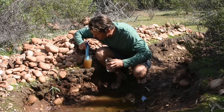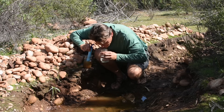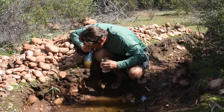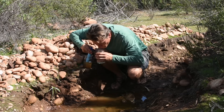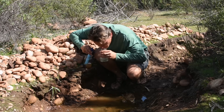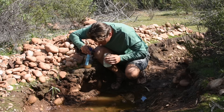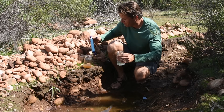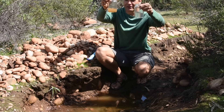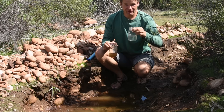And here we go. Wow, this is good enough to show you. Look at the difference in that water — I can clearly see through the filtered water. And this is the puddle stagnant muddy scum water. This, I'm willing to drink.